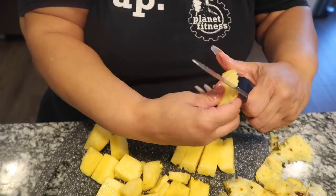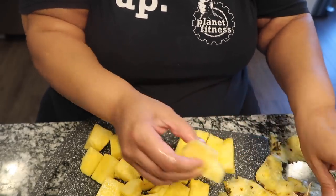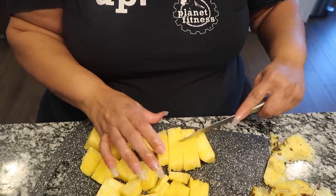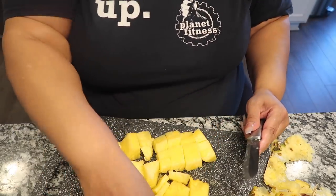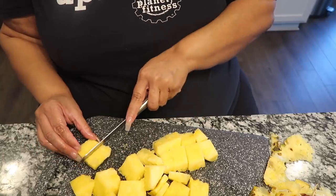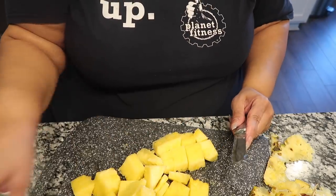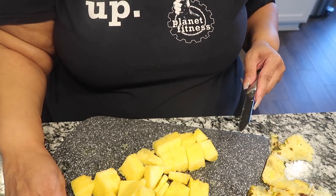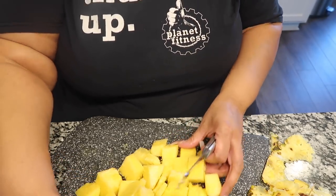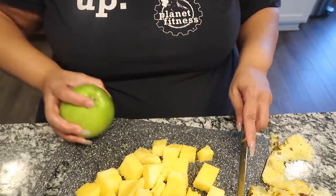There's a little funny feeling on this side I don't like, so I'm going to take that off. And all of these pieces I'm not using right now, I'm going to put them in a Tupperware bowl and place them in the refrigerator as I continue making these smoothies.